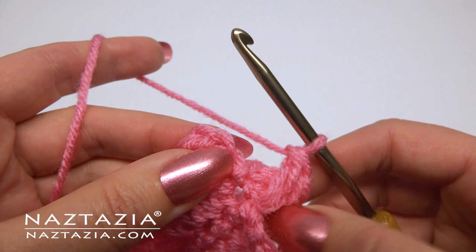Reach over, push the ring inside, and slip stitch to the first chain three.